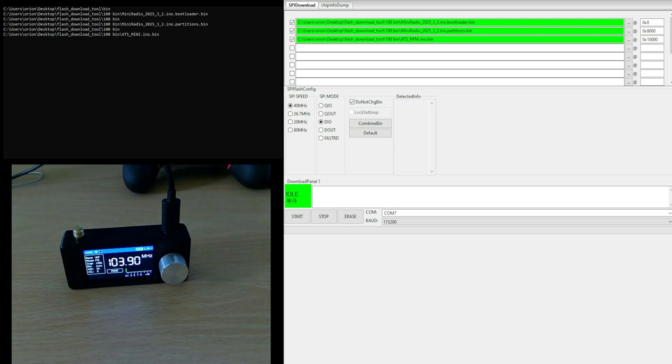Like I said, before you do that, try reinstalling the firmware. The reason is because sometimes the tool we have to use to install the custom firmware — the flash download tool — sometimes doesn't always work properly. So what I recommend is that if it's acting funny, just exit the program and restart it. So what I'm going to show you here is just a pretend scenario that I have bricked this radio.